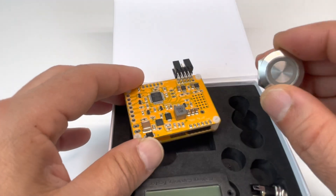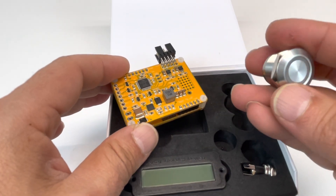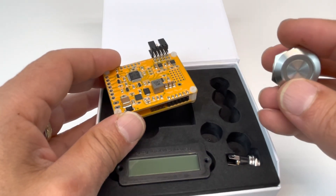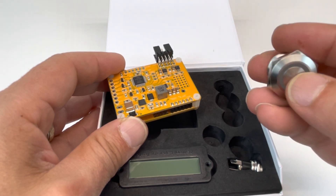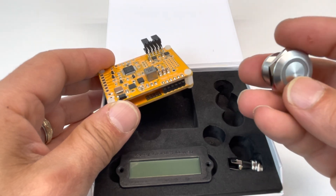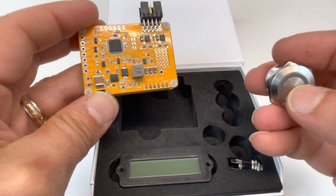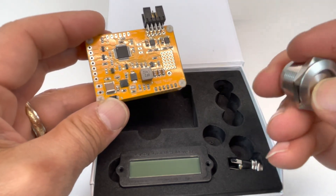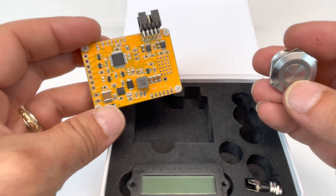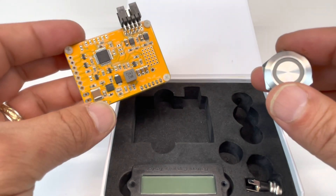The momentary push button is IP67 water resistant and non-latching, which makes it very useful for outdoor applications. Latching switches tend to get filled with dirt and moisture, and the latching mechanism deteriorates over time. By using a momentary feature recognized by the firmware, this switch will last a very long time. This has no contactors, so it's completely digital, solid-state, and should be able to withstand the test of time.